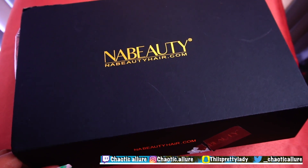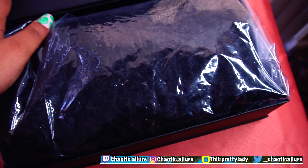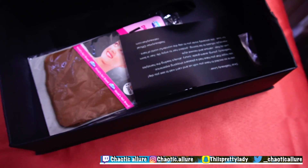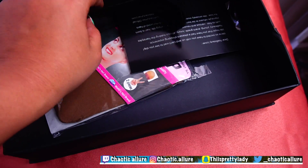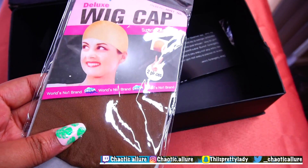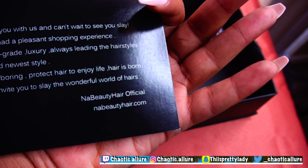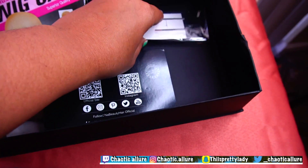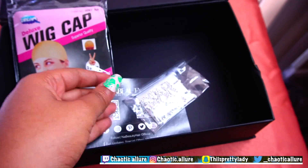The hair is from NaBeauty and it came in this black box. The shipping was overnight and it came in like one day. Inside the box there's the wig. It comes with an elastic band, a wig cap, a card with a nice message, and clips. I have never received clips before and I'm very excited about these.